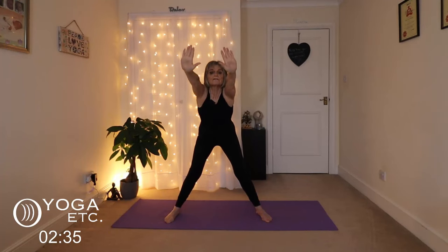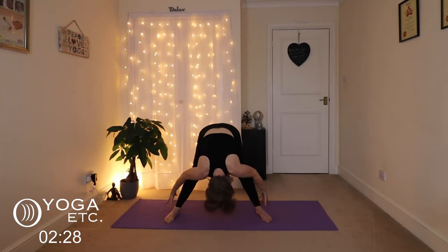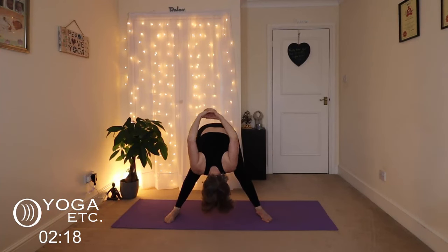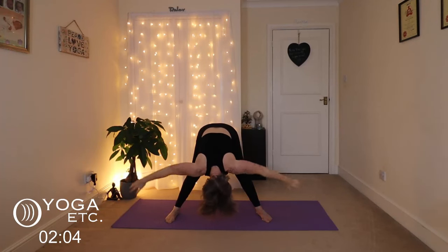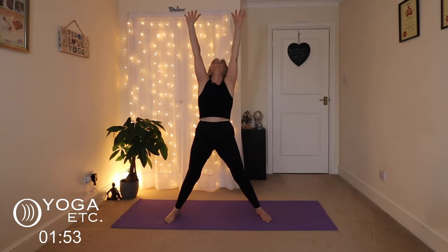We're going to do a wide-angled forward bend. Inhale those arms up, come forward with a flat back and then fold down. Grab the feet, ankles or whatever you can reach, and rock those hips from side to side. Then take your hands up and clasp them together into the yoga lock, really stretching out across the chest and drawing the shoulder blades together. Take a breath here. Release your hands, bring them to the mat, come up onto halfway lift with a flat back, then inhale the rest of the way up with a gentle back bend. Bring those hands down.